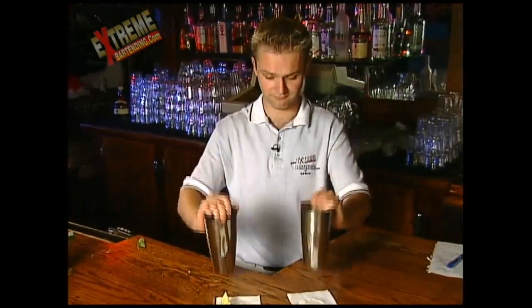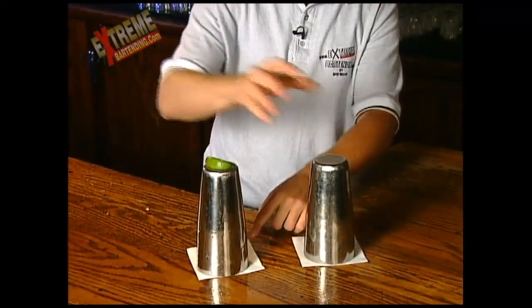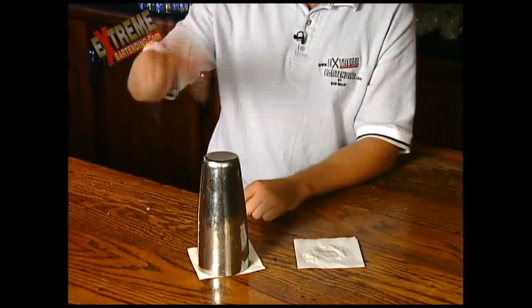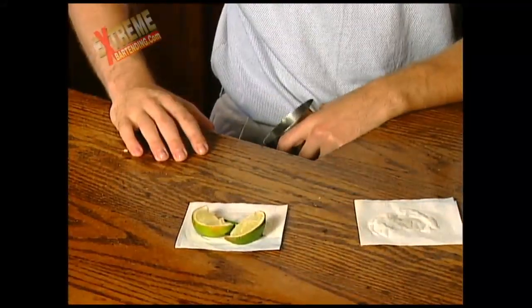Show you the tins again. Flip them over. Bring another lime in — even though this one already has three. Put the tins on top of this one. Magic tap. Three limes. Not much to say about this trick. Classic. Gotta know it. Two limes.